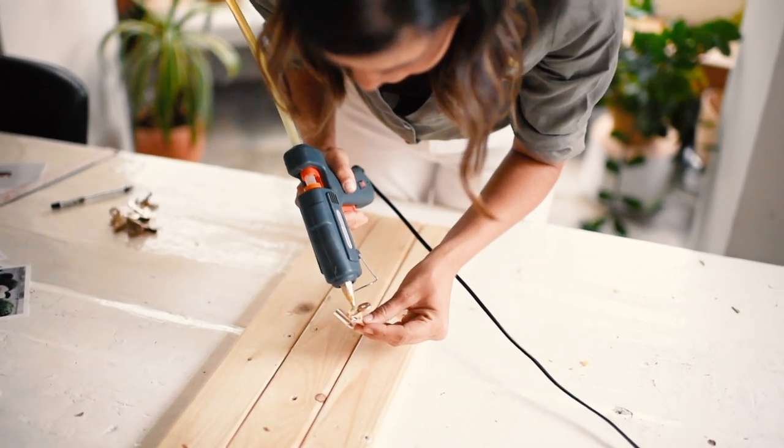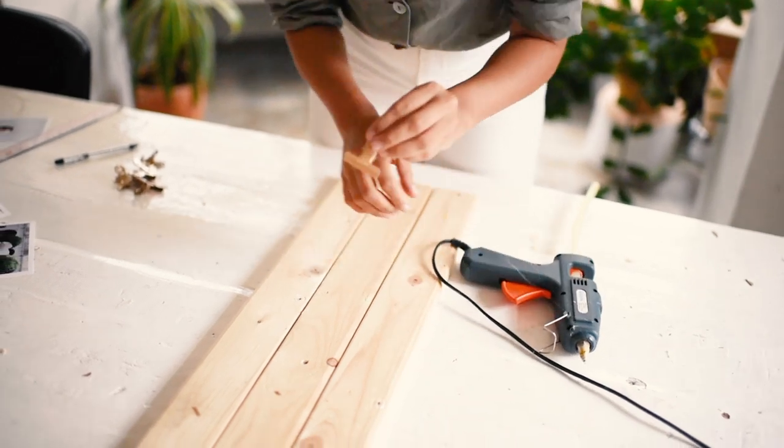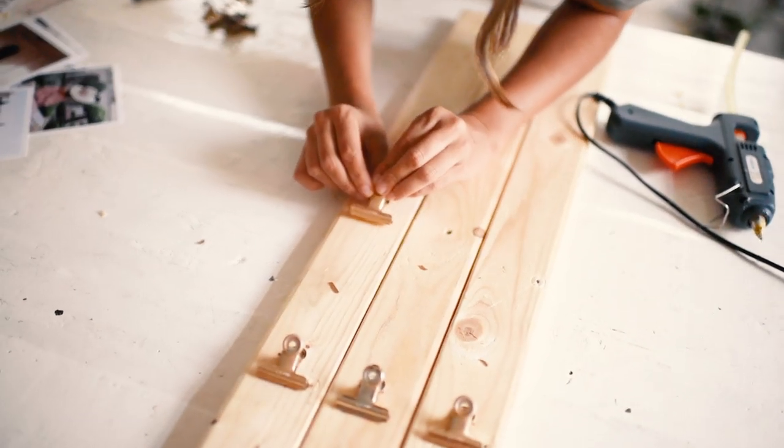Hey guys, it's Geneva Van Seal here, and I'm excited to be sharing with you a really simple DIY project: a Planck photo display.